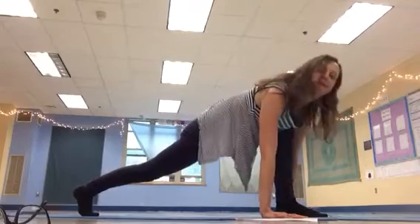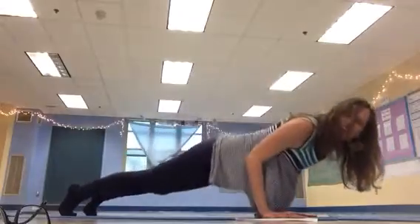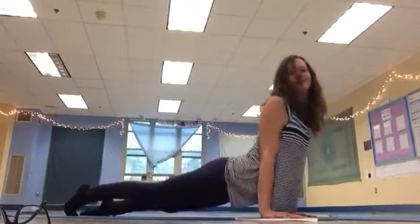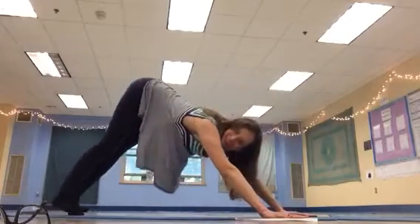Both hands down. Breathe in, step to plank. Breathe out, low plank. Do your up dog, and then go on back, downward dog. Five breaths.